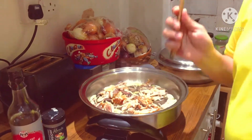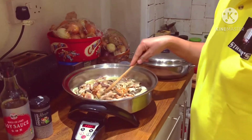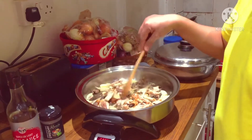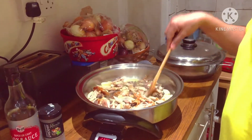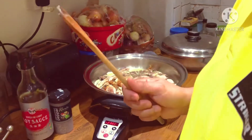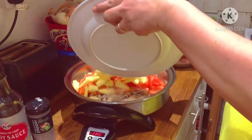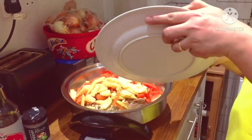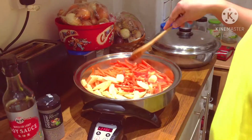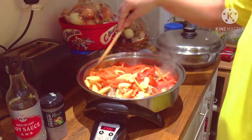Remember, use your wooden stick when you are stir-frying your egg noodles so that it will not create any abrasion to your electric skillet. Now we can put the vegetables. So lastly, I will put the pak choi because the pak choi is easy to cook.